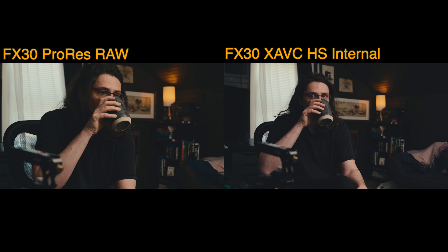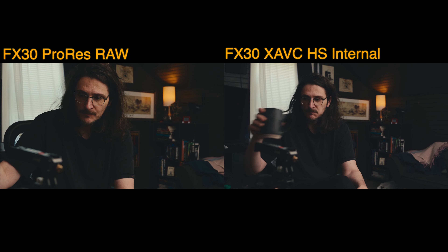All things considered, you're getting about a micro four thirds size field of view with the FX30 and ProRes RAW. There's potentially a loss of sharpness as well, because the internal recording is 6K downsampled into 4K — a lot more resolution being squeezed into a 4K file — whereas the ProRes RAW recording is just giving you straight up 4.7K.